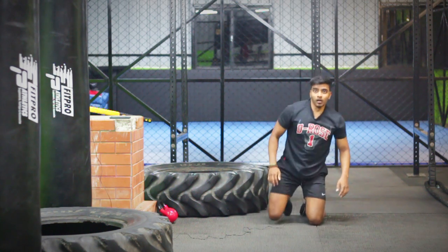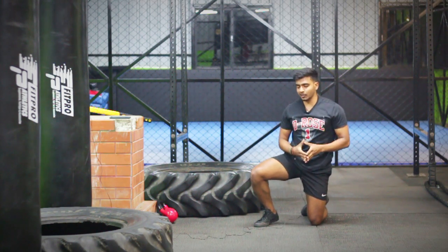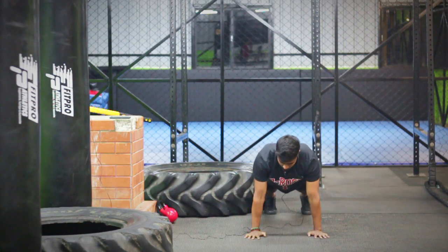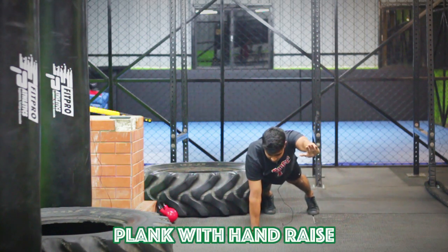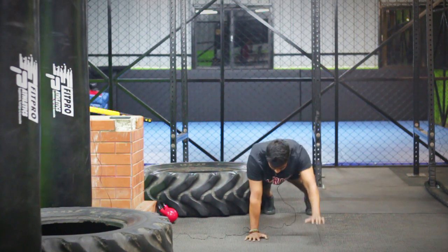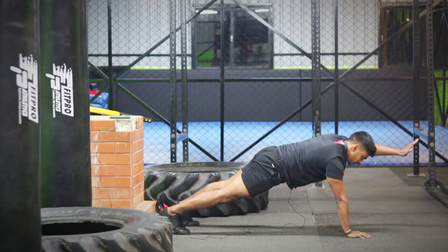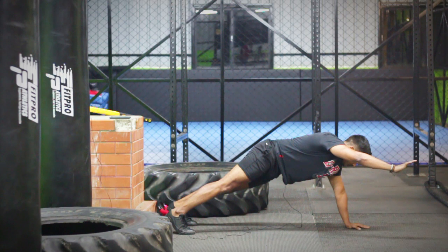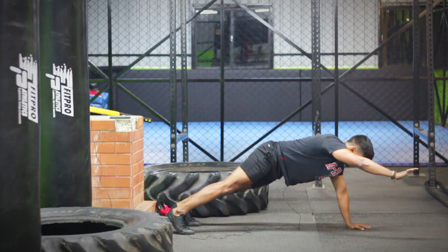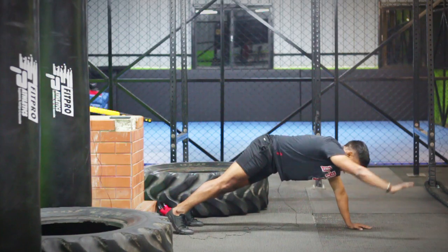Okay, again getting back on the floor. The next exercise is going to be a plank — 30 seconds, but the only variation will be staying on a single hand. 5 seconds. Right now.